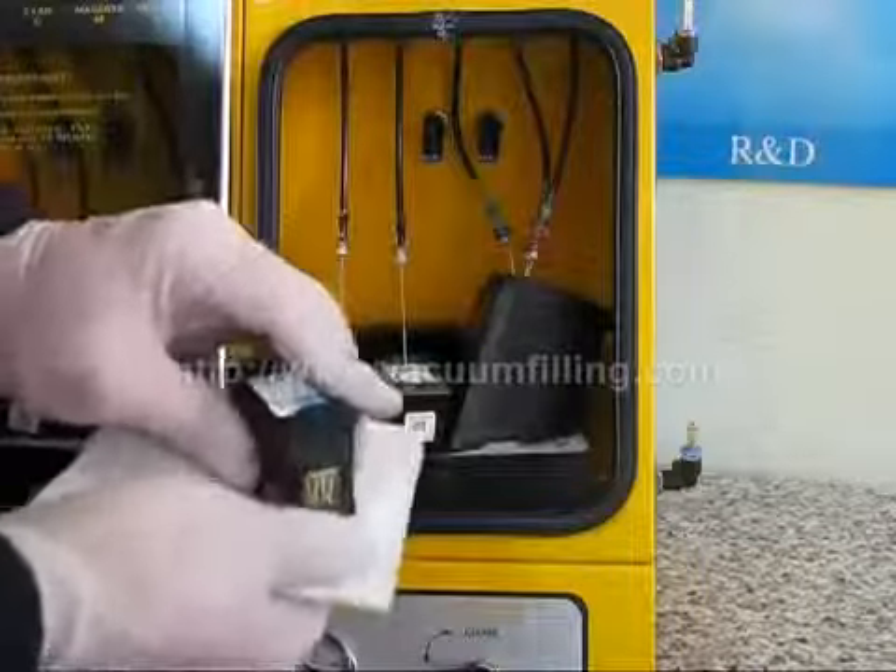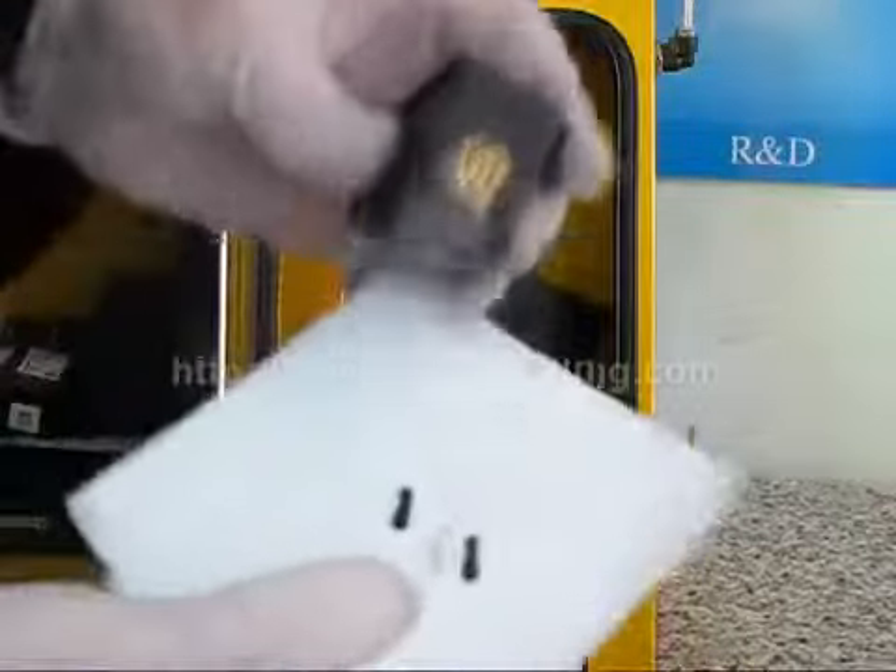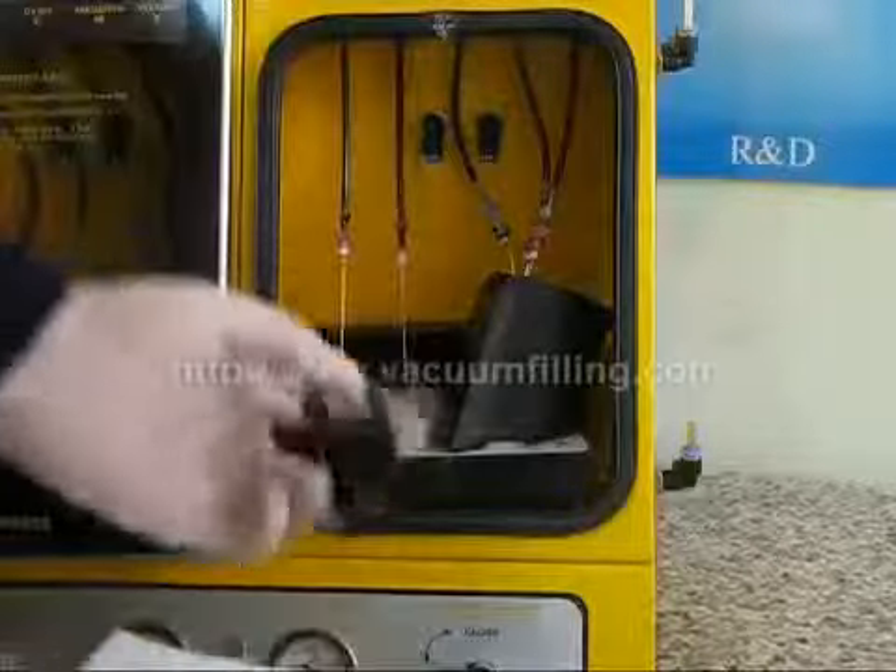Then we touch the print heads to the tissue to see the printing performance. As you can see, without any vacuuming from the print head, the ink comes smoothly. And although we touch to the tissue continuously, there is no cutout in printing.